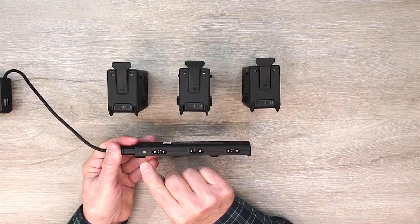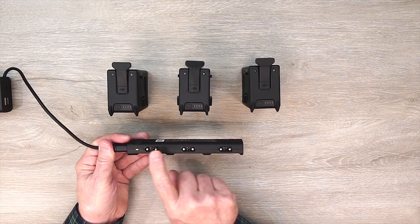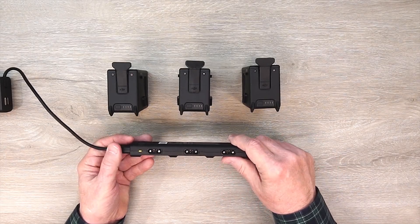The minute I add power, you see the LED come on. That LED is one of two colors — either yellow or green. If it's yellow and solid, it means no batteries are connected. If it's yellow and flashing, it means you're in an over-temp condition — it's either too hot or too cold to charge the batteries.